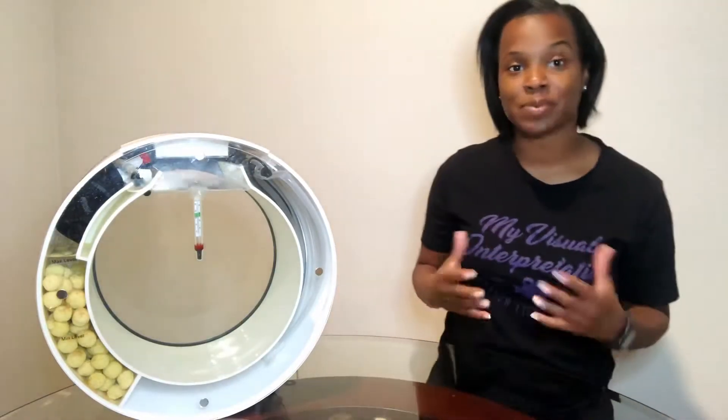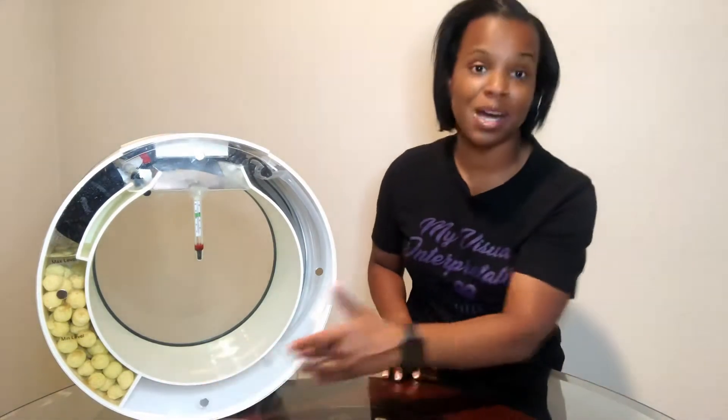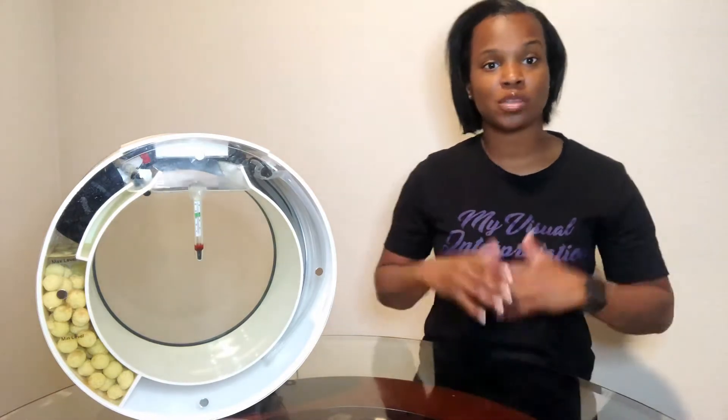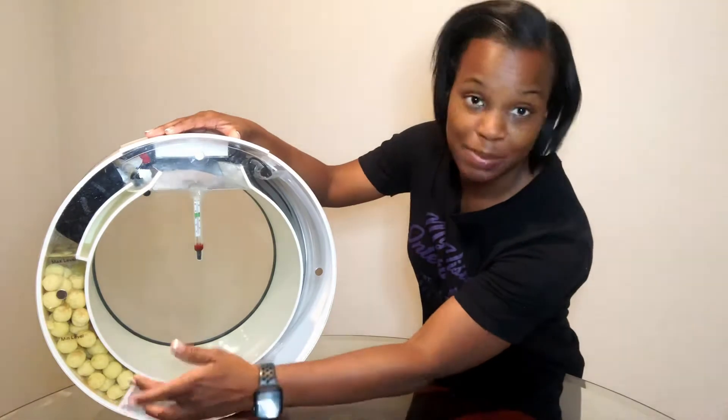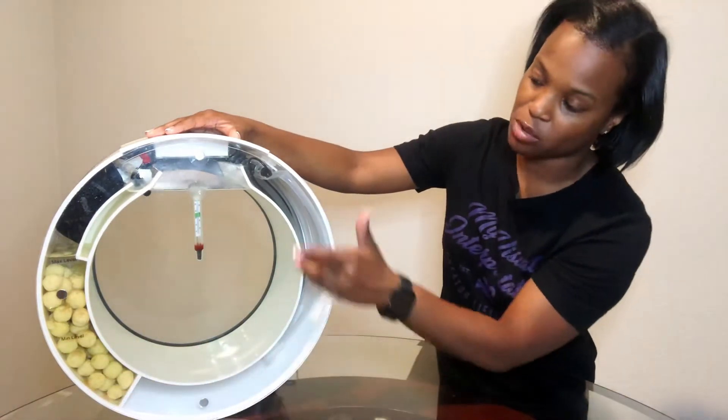Once I introduced my rock media into the aquarium, I noticed that it wasn't sitting down at the bottom as it was with the Generation 1 and 2 model. So there is an improvement with the interior design — if you take a look here, there is a partition separating the filtration side from the electrical components.